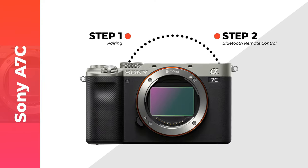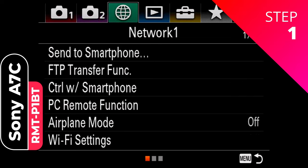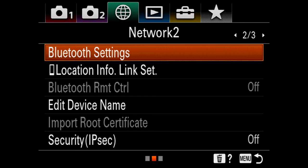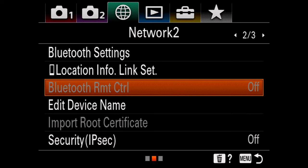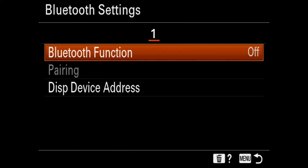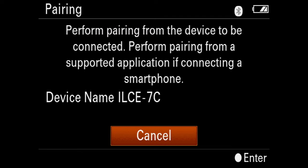I'm going to start with the A7C, so feel free to skip to your preferred camera using the time codes in the description below. On the A7C, you want to go to the Network 1 settings, then scroll down and switch to the second screen. Notice that Bluetooth remote control is off — we're going to turn that on later. Now we need to go to Bluetooth settings and turn Bluetooth function on.